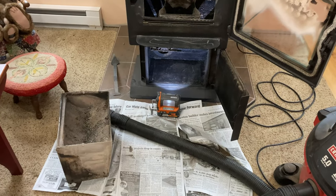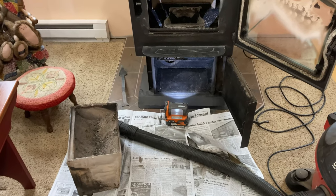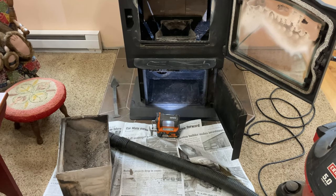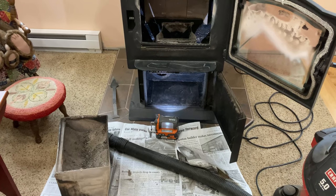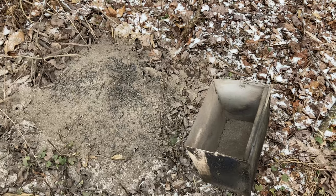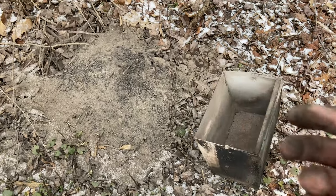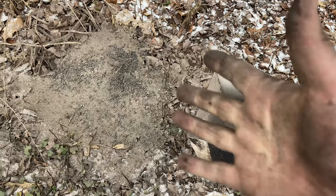Now there are two things you need to do outside. First, take the ash pan out and dump it in the woods — as long as those ashes are all cool, which ours are since the stove hasn't been burning since last night before bed. There's an area in the woods where I dump the ash pan. Gloves might be a good idea, but they'd probably be ruined afterwards — this will just wash off my hands in the utility sink downstairs.